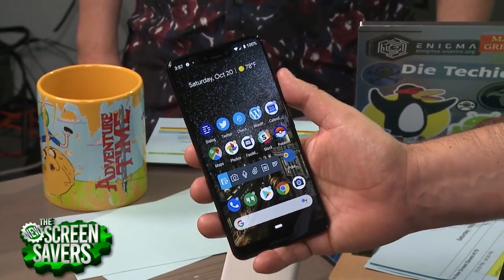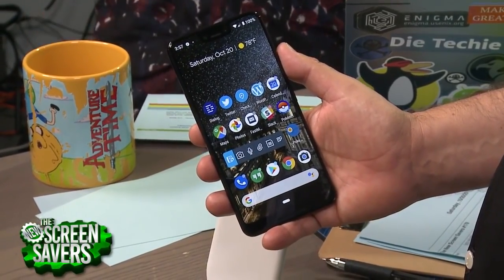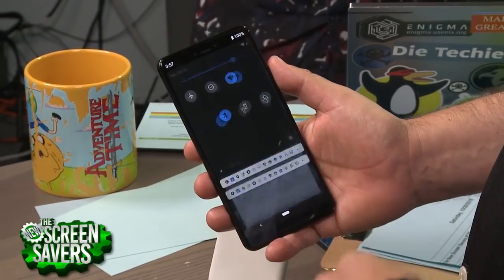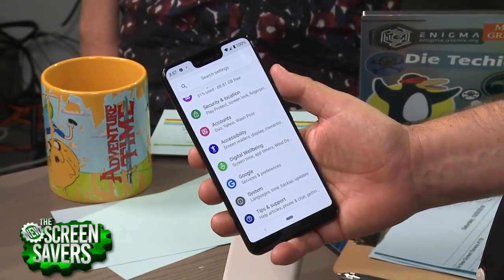If you're going to get this phone, you get it for a couple of reasons. You get it because it's Google's, so it's going to be secure — it's the latest version of Android. You get the latest and greatest security updates, you get Project Fi, and you don't get a lot of cruft. You don't get Samsung's TouchWiz stuff.